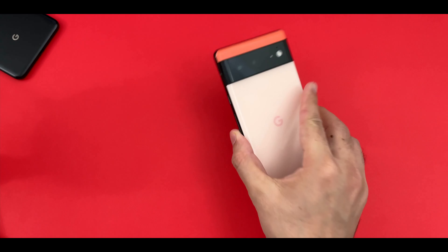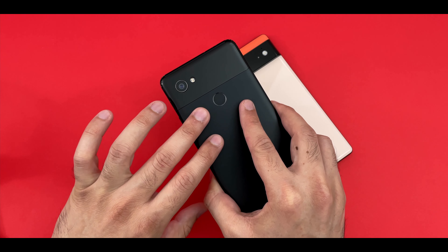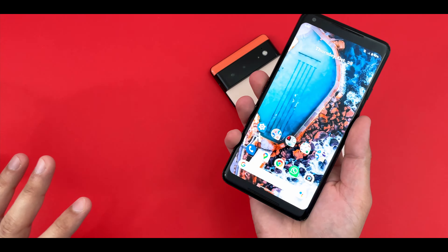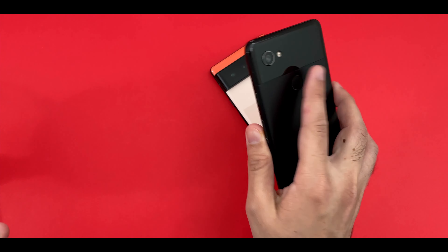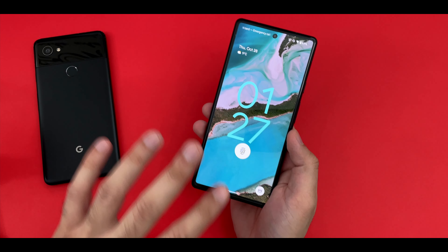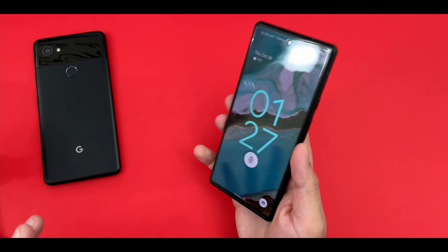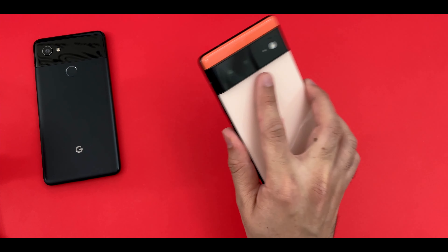As someone who has used the Pixel 2 XL for over 3 years, this rear fingerprint sensor cannot be matched by these under-display fingerprint sensors at all. It is just really responsive and there is a very very low failure rate — as you can see, it is really damn responsive. I do understand Google had to use the under-display fingerprint scanner in order to match other flagships, but still, a rear fingerprint scanner right about here would have been amazing — just the natural resting place of the finger.